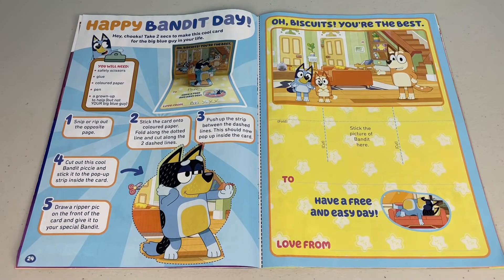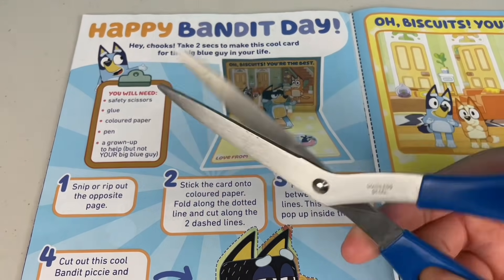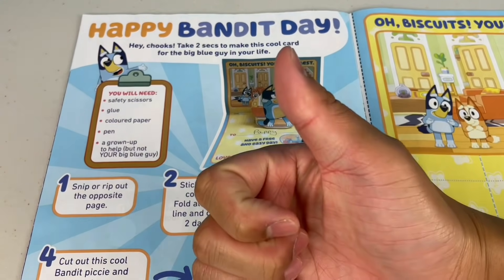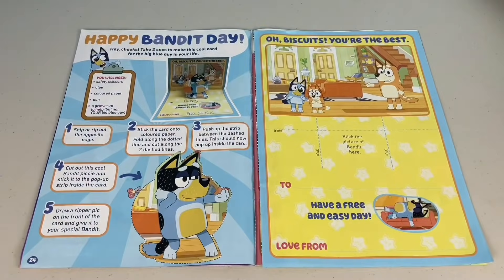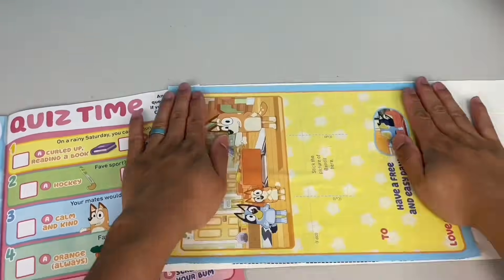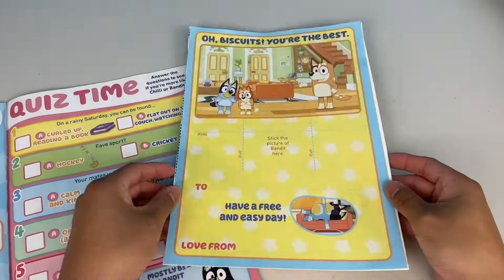Happy Bandit Day! Hey chooks, take two secs to make this cool card for the big blue guy in your life. You will need safety scissors, glue, colored paper or cardboard, a pen, and a grown-up to help. Step 1: snip or rip out the opposite page. Step 2: stick the card onto colored paper or cardboard. Remove any air bubbles and cut out the extra bits of cardboard.